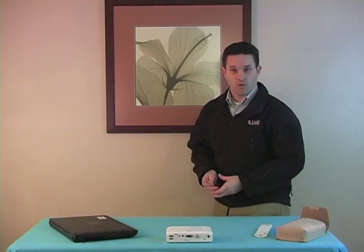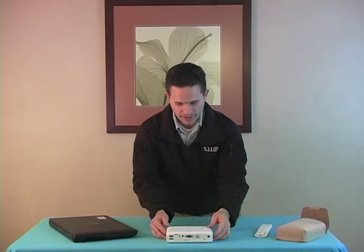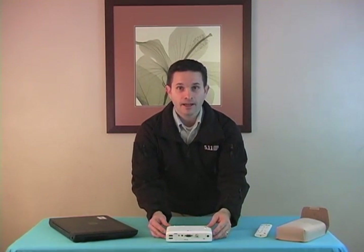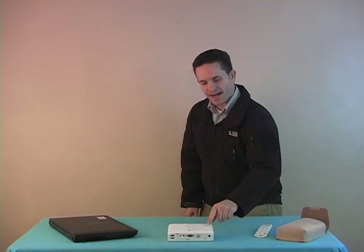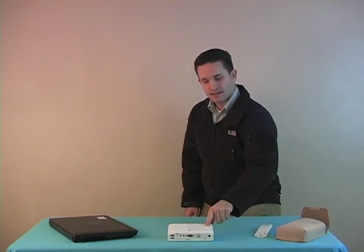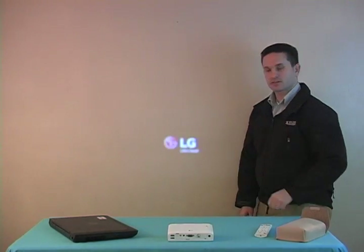I'm going to run it straight to the beige wall — this is three feet almost exactly. Once you've powered it on from the back, this lights up, and then you push this button and you'll actually get the projector to turn on.